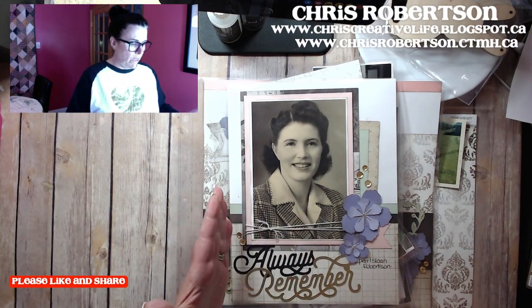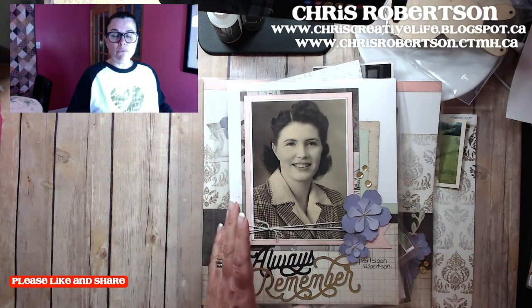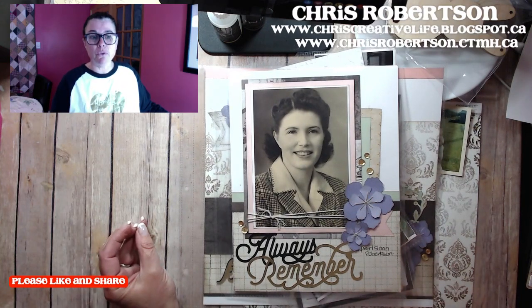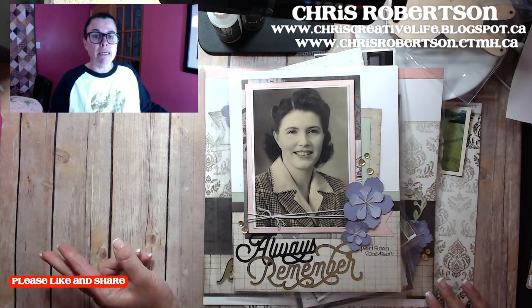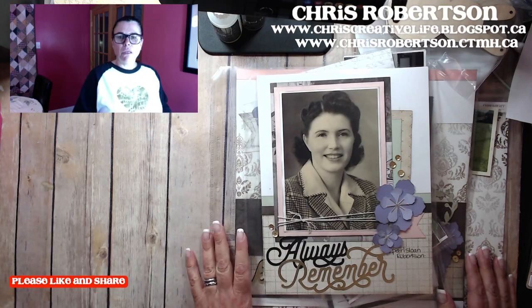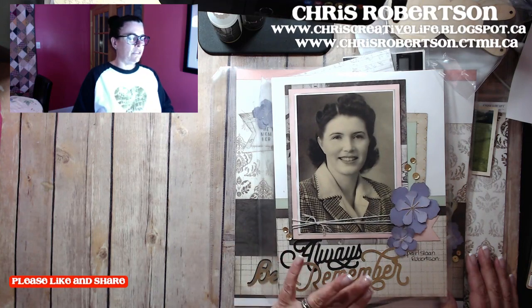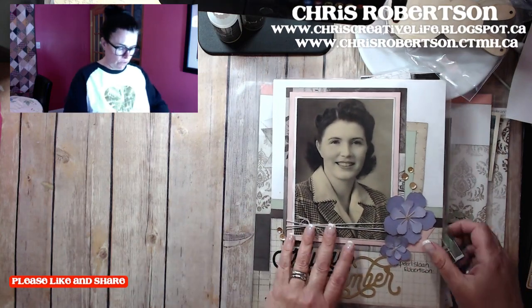This is my grandmother — that's who I decided to use my extended story about. She was my dad's mom, and she was my first grandparent that passed away. My grandfather, her husband, actually passed away before I was born. My grandparents on the other side I had into my adulthood — both my kids actually met them, though they don't really remember them. But this grandma was very special to me, and that's who I decided to focus my extended story on. It's a little bit different because it's got different sized page protectors, so I'm going to walk you through it so you can see how it all comes together.